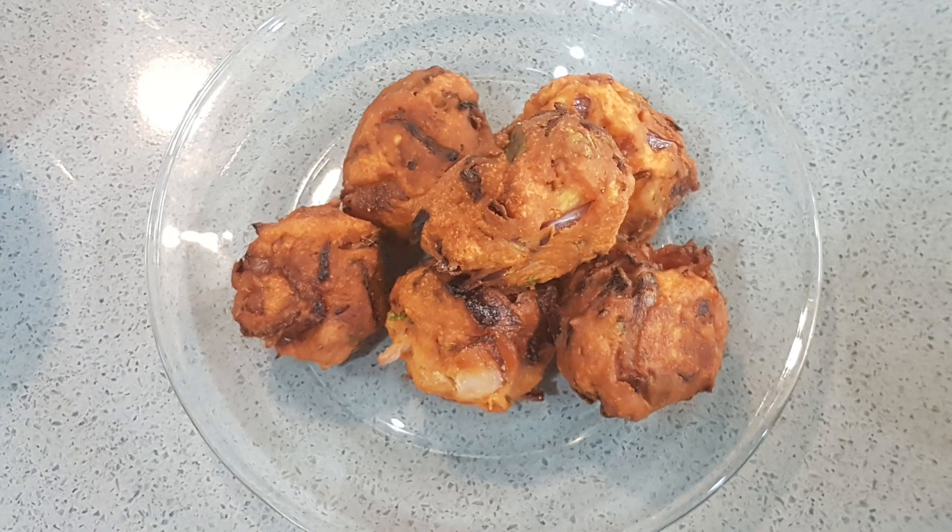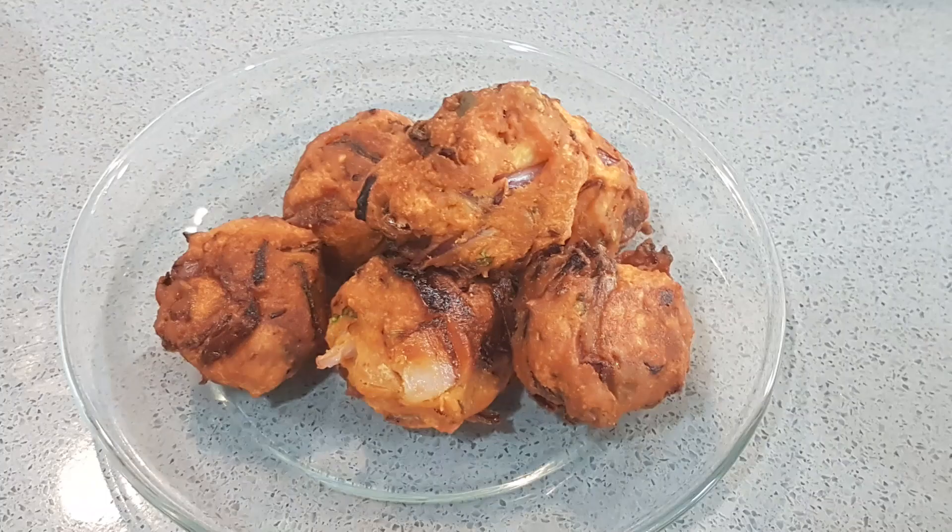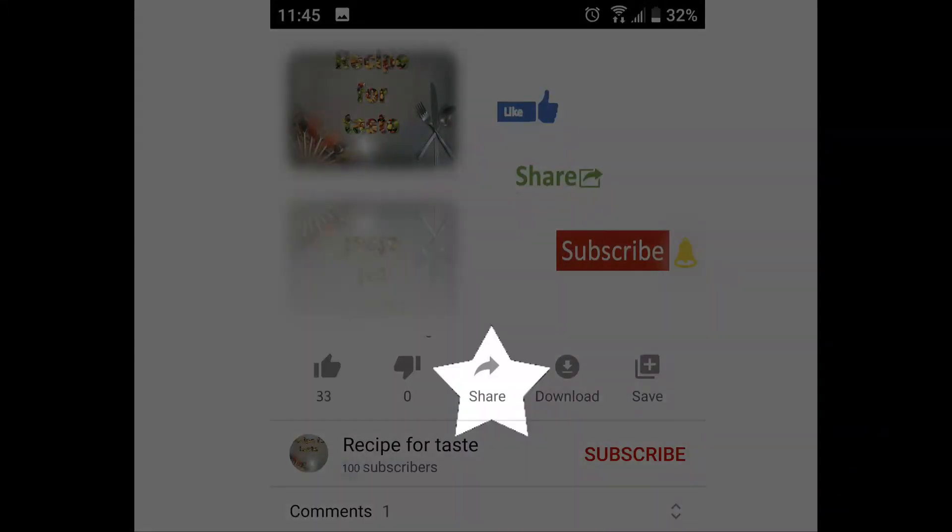This is a great evening snack for you to try. Share your comments and feedback. Thank you. Like, Share, and Subscribe.